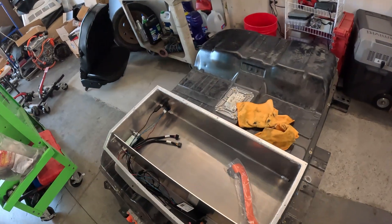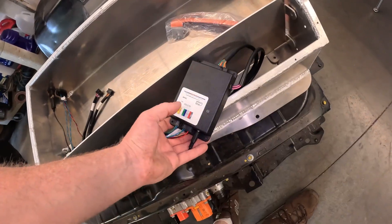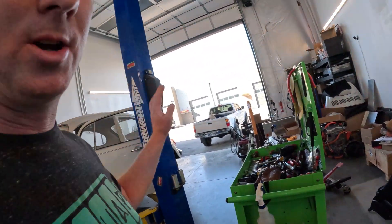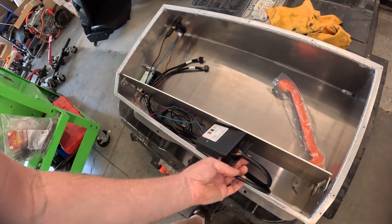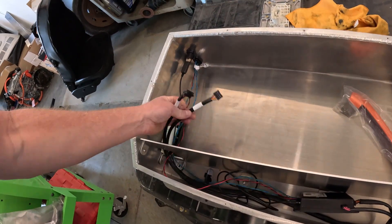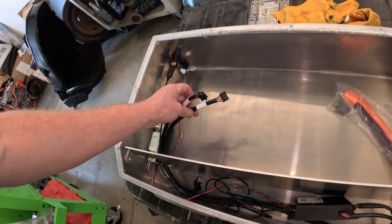Here's the front battery box, and this is the BMS we're using — the Thunderstruck Motors BMSC. There's a satellite unit that'll go in the back with the rear pack. These units have nicely made wires that go to the Tesla modules, already pinned out and ready to go.